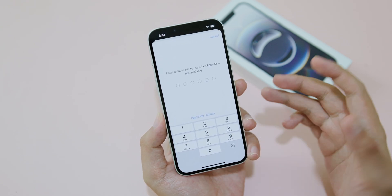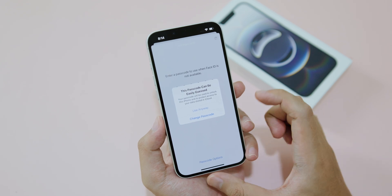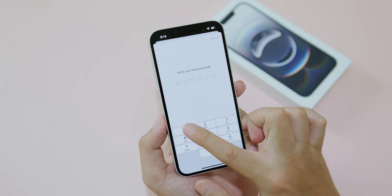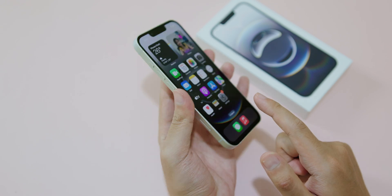Here you need to set the passcode. I'm going to go with an easy one, but you can put a different one. Now verify with the same code and you should be able to unlock with your face or use the passcode.